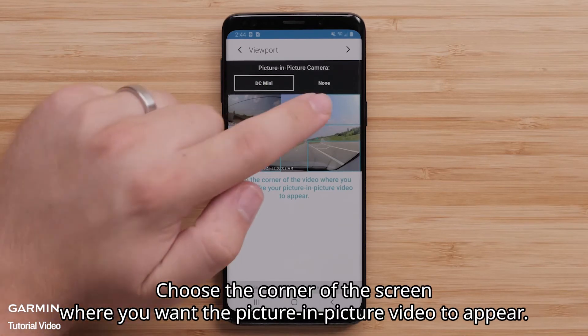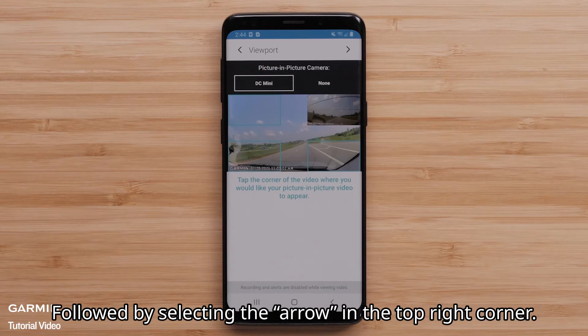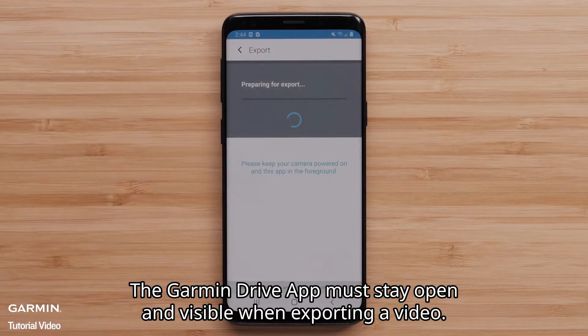Choose the corner of the screen where you want the picture-in-picture video to appear, followed by selecting the arrow in the top-right corner. The Garmin Drive app must stay open and visible when exporting a video.